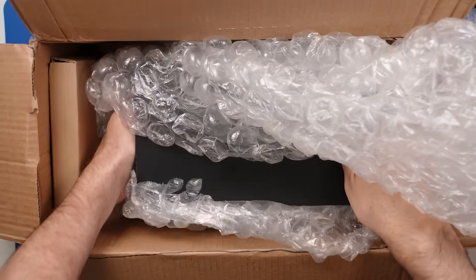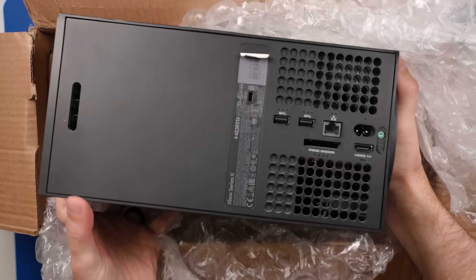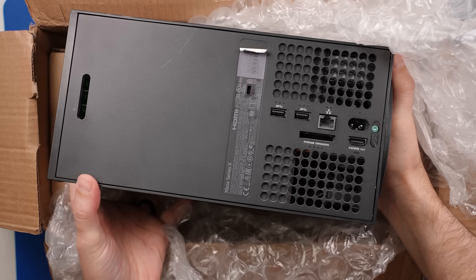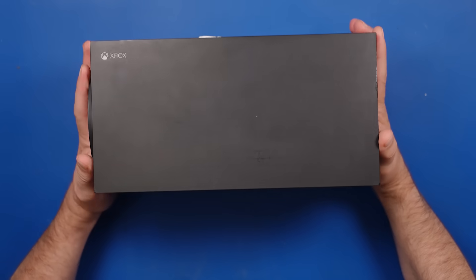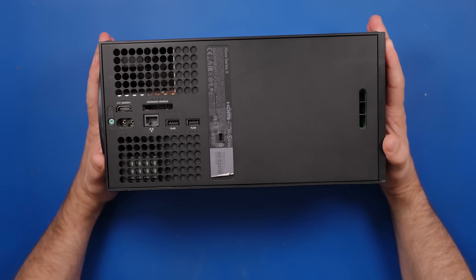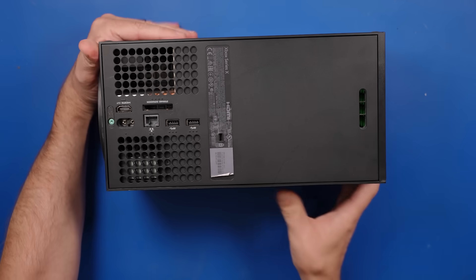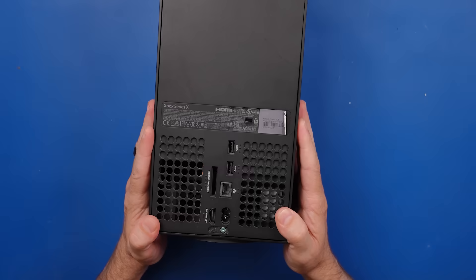A viewer sent me this Xbox because they sent it to a repair shop and the repair shop tried to fix it, but they said it was unfixable. We'll be the judge of that. The repair shop is a franchise repair shop starting with the letter U. They tried to fix the disk drive, but they couldn't do it. They said it was not fixable because the disk drive is married to the motherboard. While that is true, it shouldn't be that hard to fix.